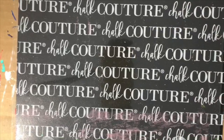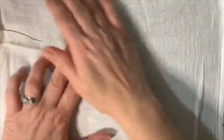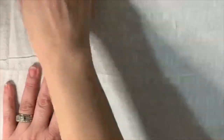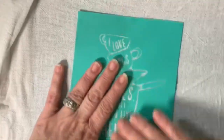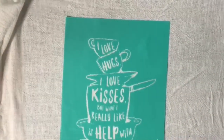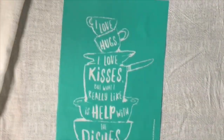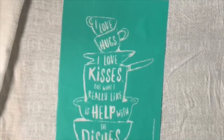We're going to start with this backer board that has adhesive on it — it's a Chalk Couture board, great to use when working with fabrics and inks. What I love about this board is it allows the fabric to stick in place so it doesn't move around and doesn't give you any issues when you're trying to ink your design, which is exactly what we're gonna do on this flower towel today. These are flower towels I picked up at Walmart — ten of them for eight dollars, so it was a really good buy. This transfer says 'I love hugs and I love kisses, but what I love most is help with the dishes.' I mean, can I get an amen? Who doesn't love a little help with the dishes?